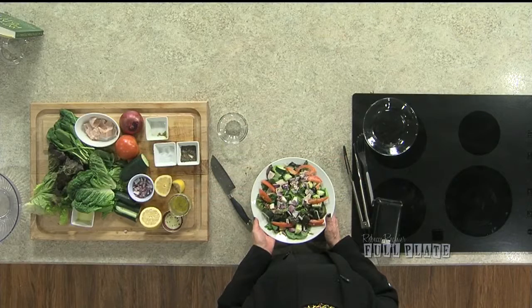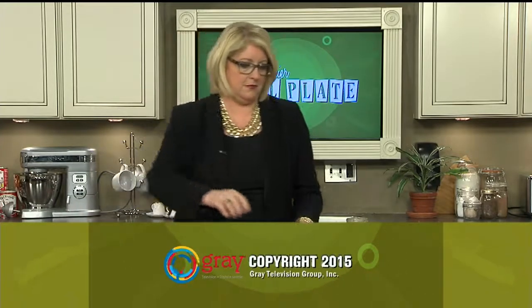I want to thank you guys so much for sticking with me for 200 episodes. I'm so glad you're here. All of these recipes and the link to Pure Bar and the link to Cynthia Macley's excellent tech advice will be on 13abc.com, on the Full Plate page, and on RebeccaRanier.com. I love you for watching. Have a great week. Bye-bye.